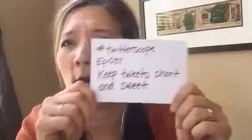Today's Twitterscope, we are going to talk about keeping your tweets short and sweet. The reason we keep our tweets short and sweet — at least for now — is we are limited in space to 140 characters. You've got to keep it short and to the point. I'm going to talk about a little tool, just in case you didn't know that tools like this exist.